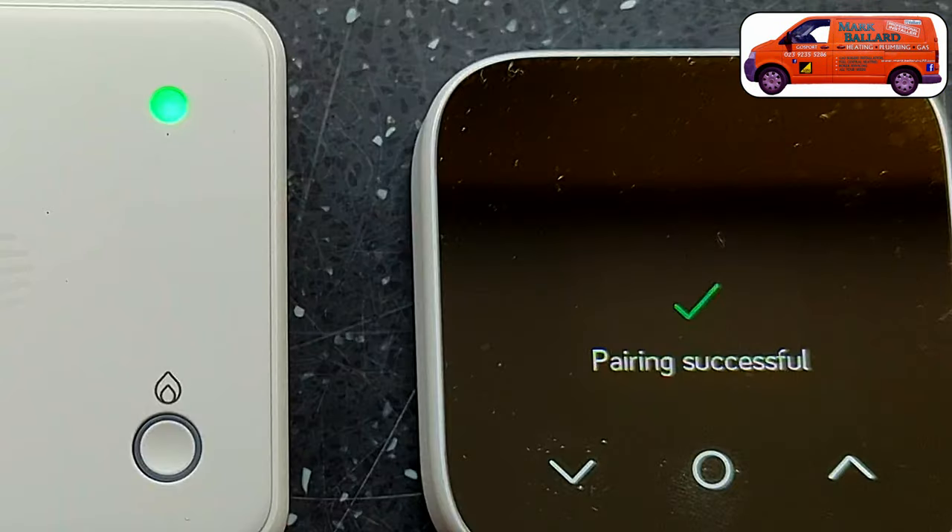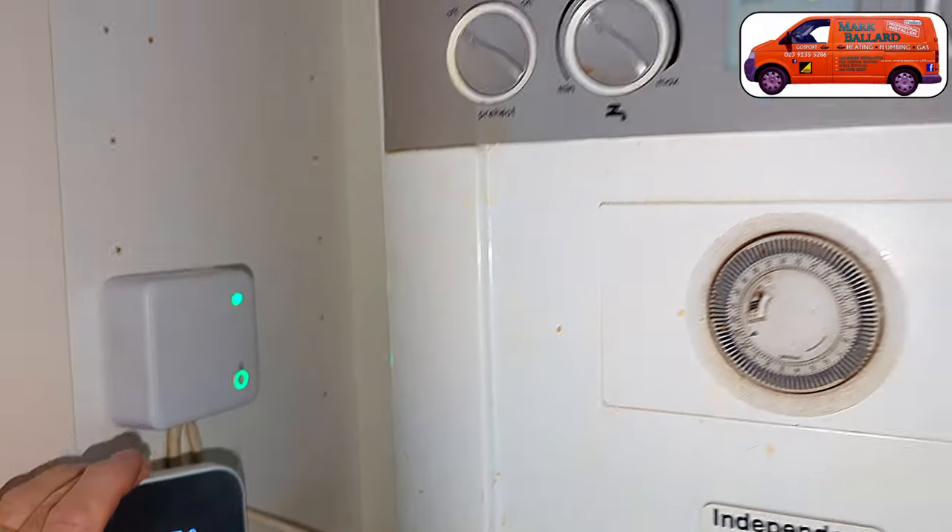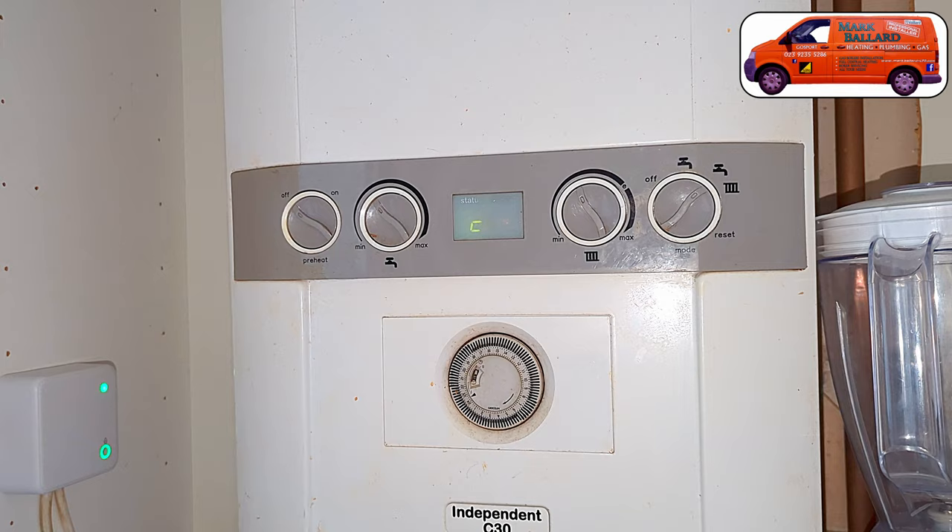I'm going to show you how to pair the two units together, and if you're having trouble getting them to connect I'll show you how to do a factory reset which should get them connected. Now if you want to install this Hive thermostat onto a combination boiler then I made a separate video all about that because the wiring is completely different.